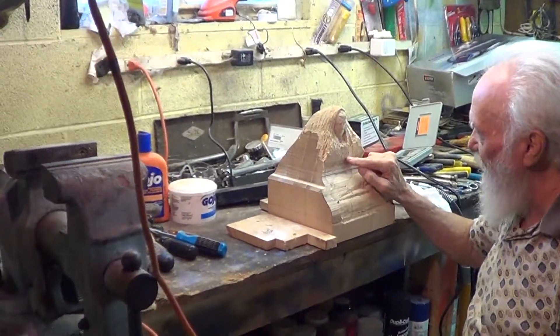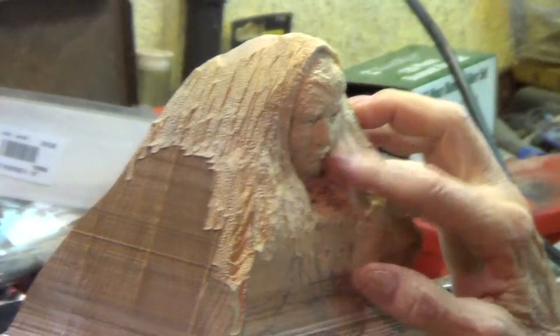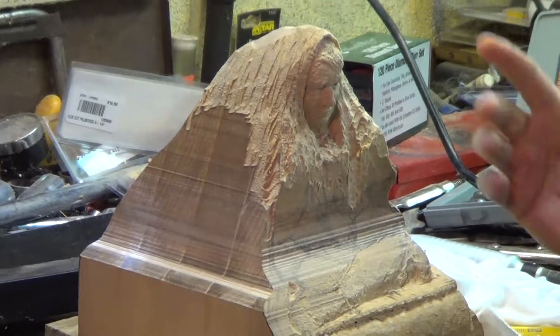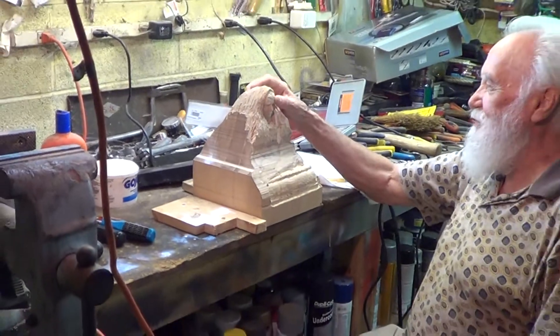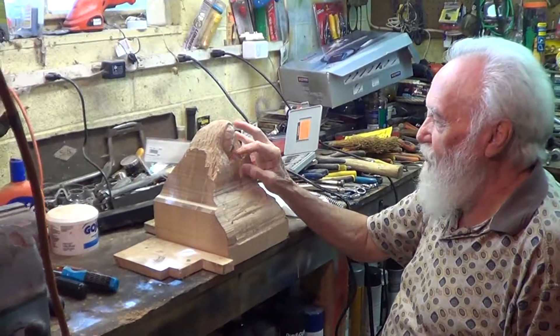That teddy bear to me looks like a dog now. I thought, well, I'll just have it — he looks a little bit older, so I thought I'll just name it 'TV Watcher.' You can determine if it's a kid or a little bit older person. Whatever it turns out, I've got kind of a way out.